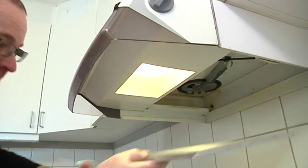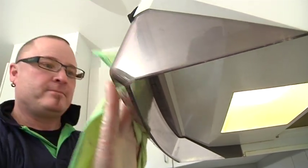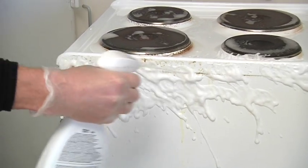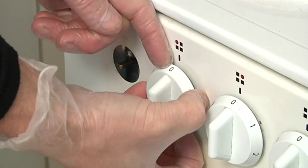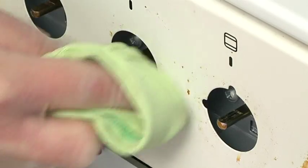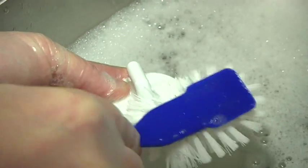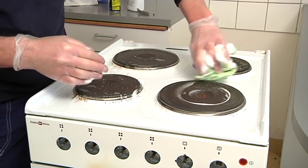Take down the fan filter and wash it with soapy water. Use a cloth to wipe the fan clean. Clean the sides of the stove and remove any grease or stains. Remove the controls and wipe clean with the cloth. Wash the controls in soapy water. Clean off the top of the stove and the hot plates.